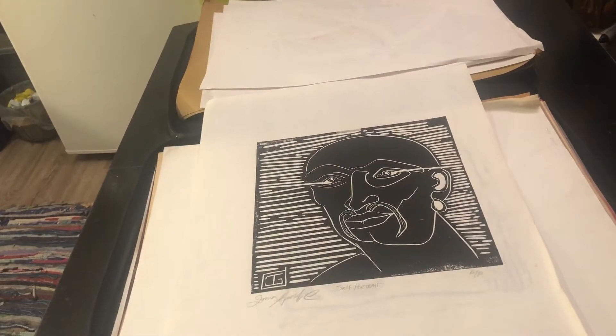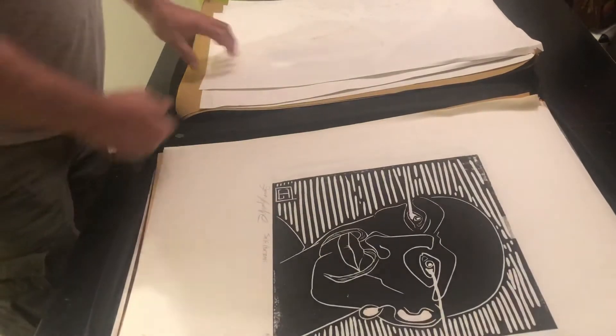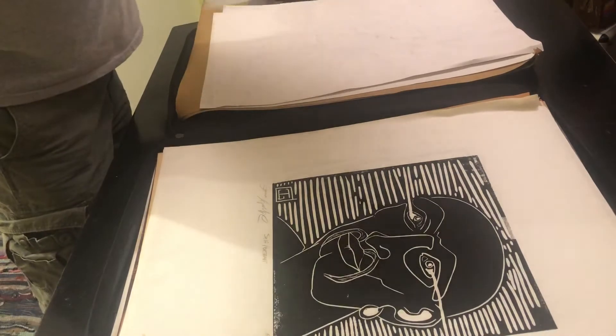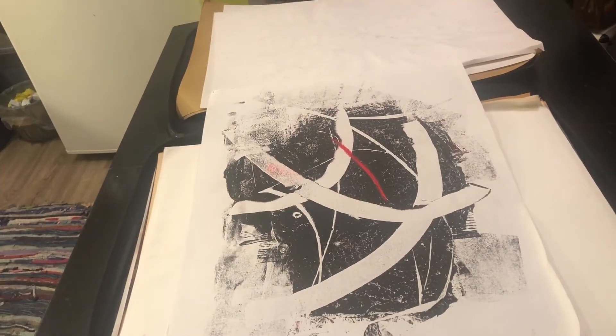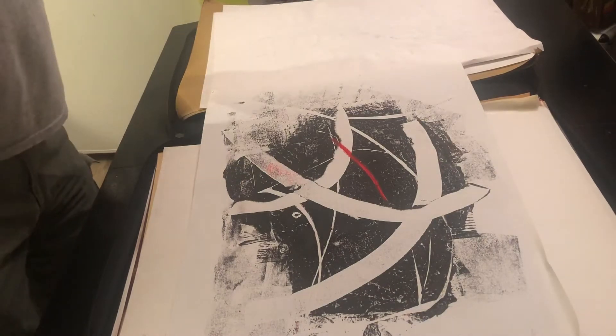An old self-portrait that I started — I liked it all in black like that. But I did eventually go back and finish it; I think I have a copy of the finished one in here somewhere. What's this one called? Untitled — that's original. Just another monotype.